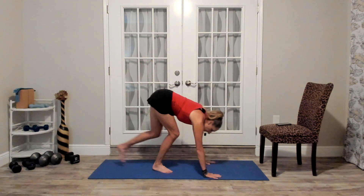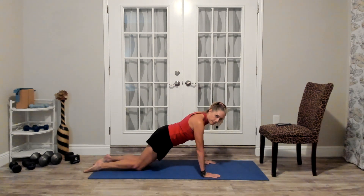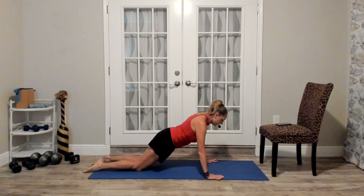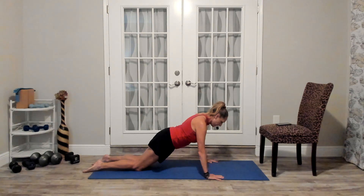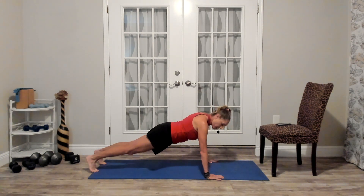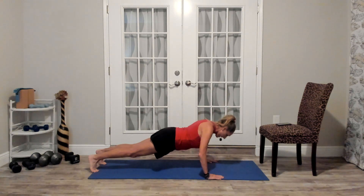So you have the wall push-up and the chair push-up. The next option is to come down to your hands and knees in the kneeling plank — walk your knees back so you have a nice straight line, hands a little wider than shoulder-width, elbows pointing slightly toward your feet as you lower and rise. And then your last option, of course, is the full military push-up from your toes.